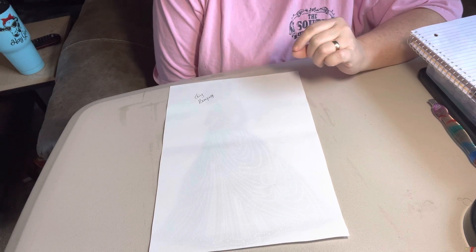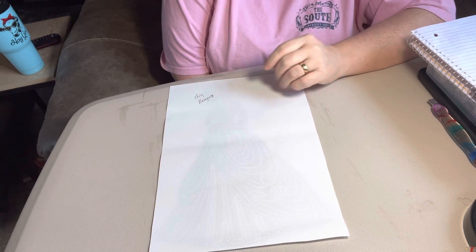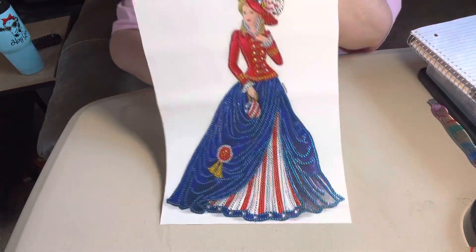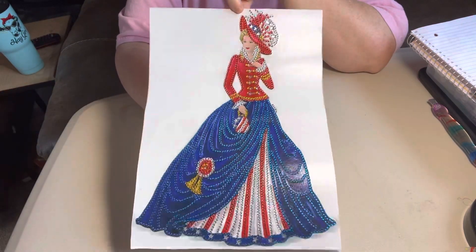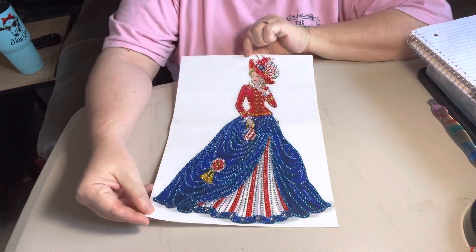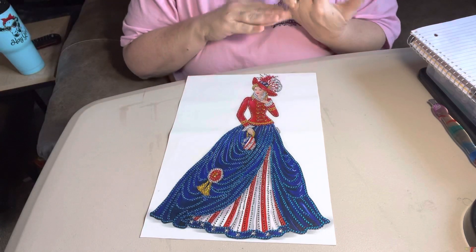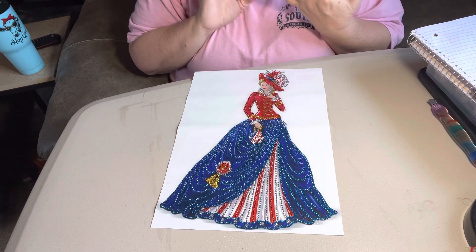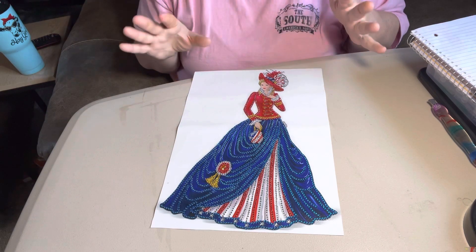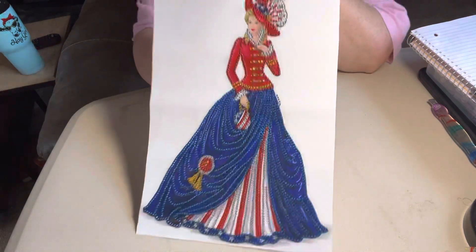This particular painting was $4.99 on their website. It was a 30 by 40 and it is one of the ladies. She was in red, white, and blue. I think she is gorgeous. I didn't have any issues with her. The symbols were great to read. The stick was good on her. I had plenty of beads, everything. And she is a partial. She was $4.99.